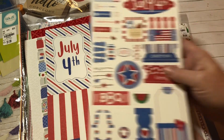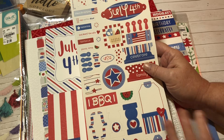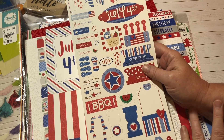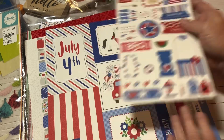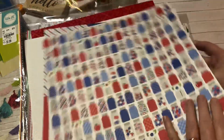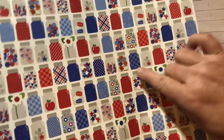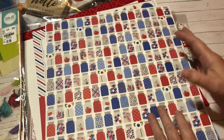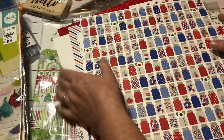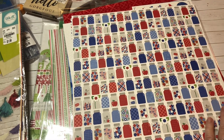This one also comes with stickers. I just wanted to jump on and show you all this because I was so excited when I found it. I love the mason jars — that's my favorite piece. Look at the little spools of thread and buttons in there — darling! So what do y'all think of this?